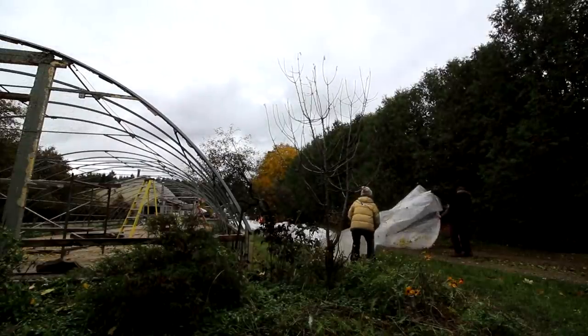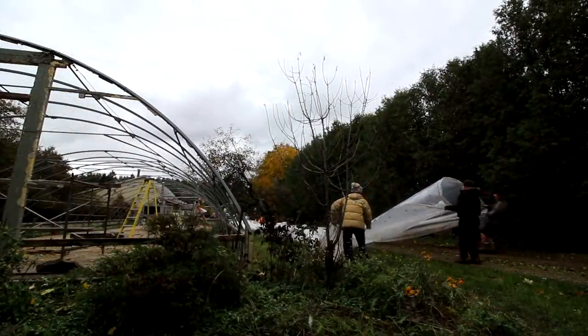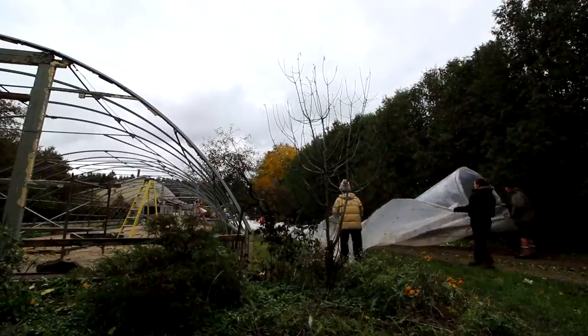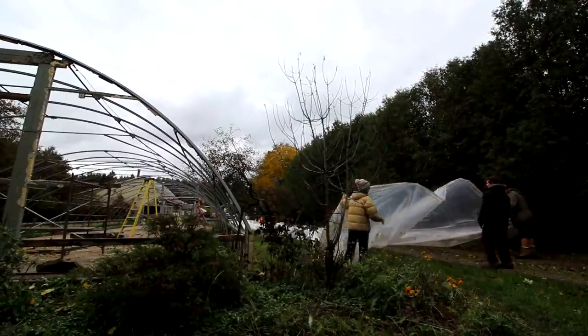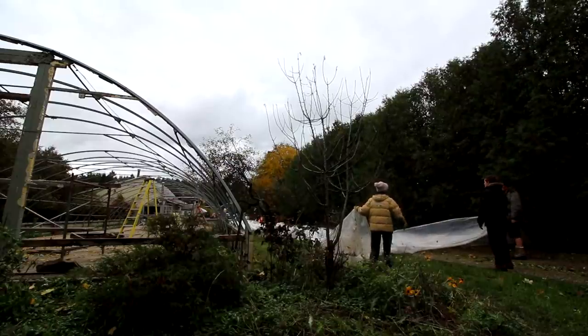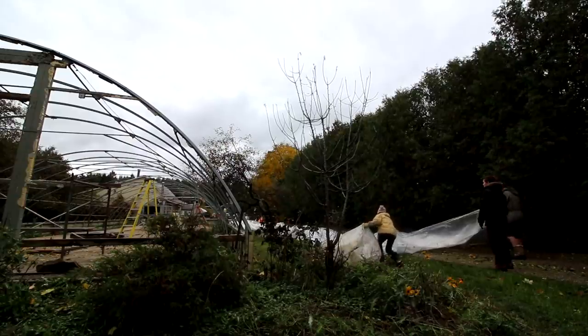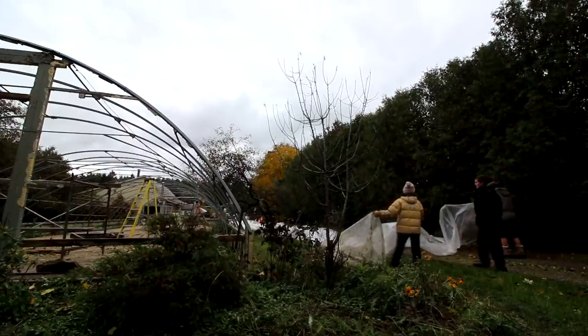Now this may be the hardest part of the project - folding the plastic up. There are two layers, so we're going to separate the two layers and fold one up at a time. Here's the other corner.